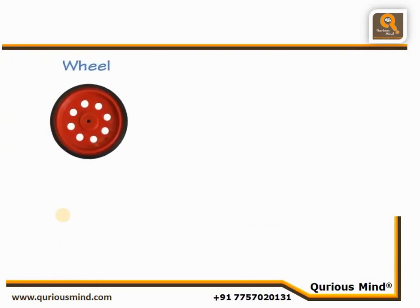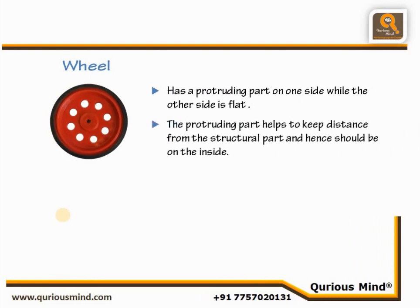Wheels. The wheels have a protruding part on one side while the other side is flat. The protruding side should be placed on the inside and helps to create space from the structural part, thus avoiding any friction.